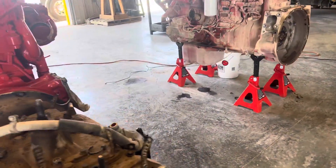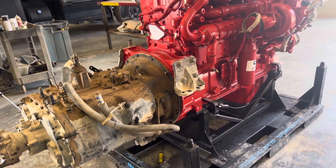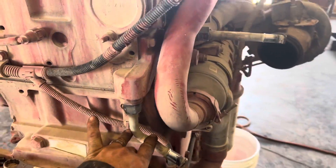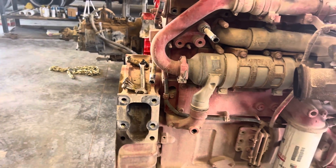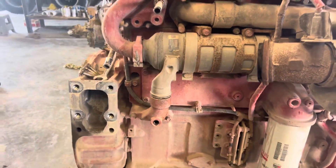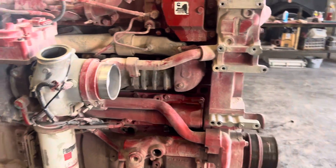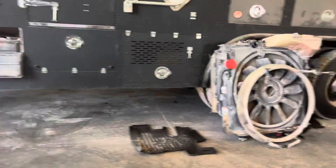As soon as I get the motor mounts, I'll get this set in place. I think I'm going to go ahead and do the clutch today before I head out. I also need to get these two fittings — PACCAR has an update for those, going to brass instead of plastic — so I need to go pick those up as soon as I leave here today.